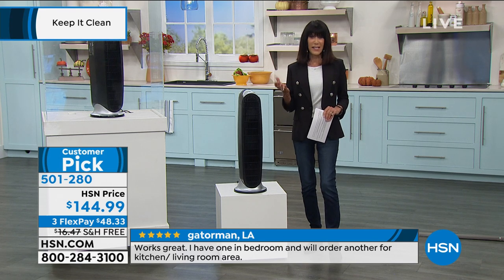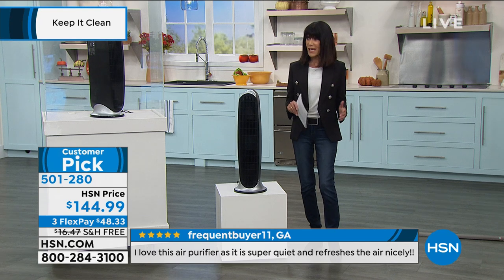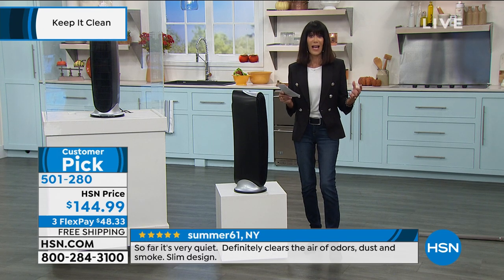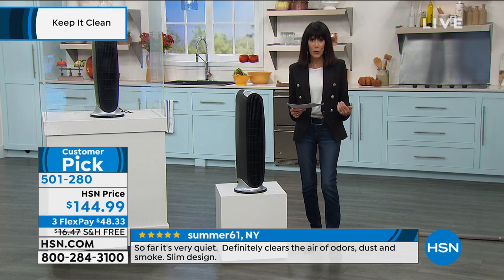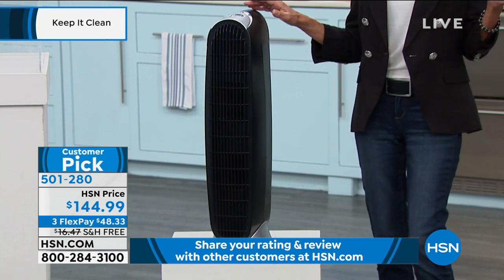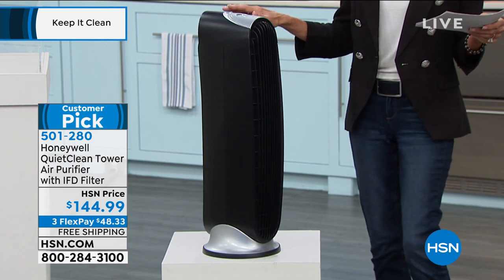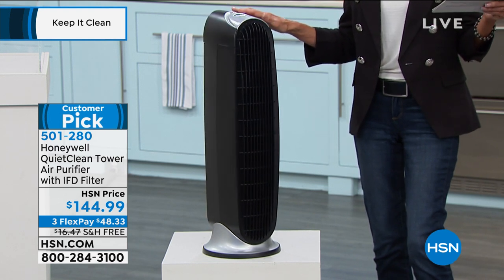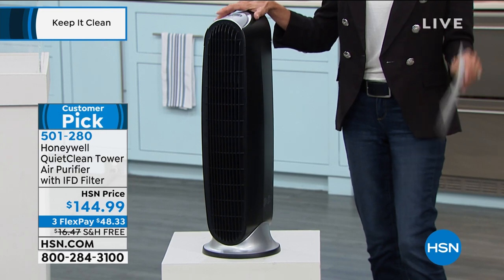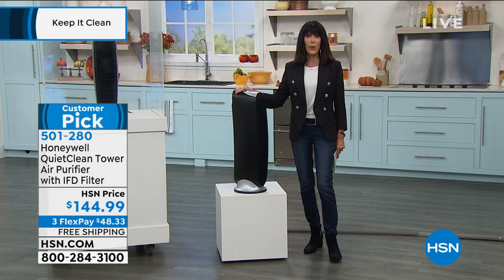Since February, most of us are spending way more time in our homes. The home is often closed in — you've got the air conditioning on or soon the heat on — so all that bad air is trapped inside. The responsibility falls on every one of us to purify the air. This unit is incredibly popular — it is a big customer pick, saved for the show, with free shipping and handling. The price is $144.99, available on four FlexPay payments of $36.25. Whether it's pet odors, food odors, or whatever is in your home, this amazing Honeywell unit is going to do the job.